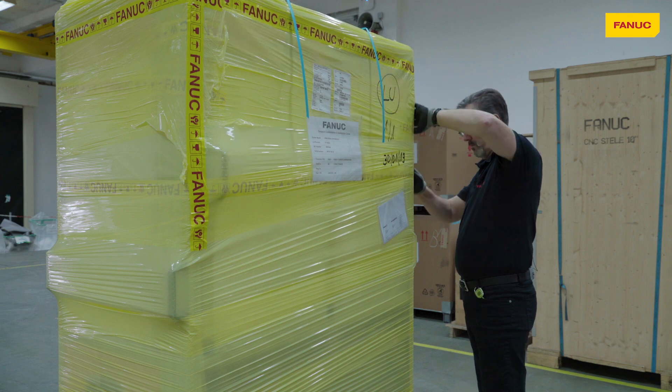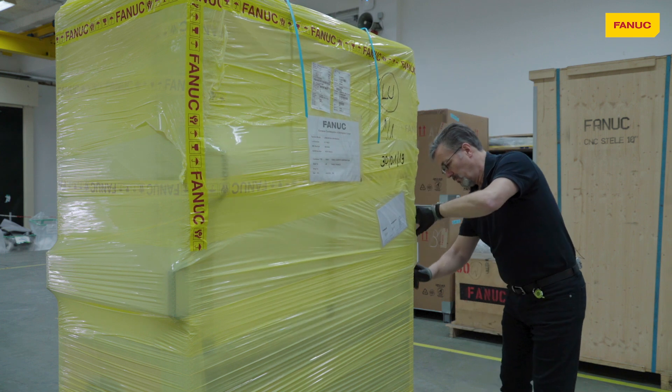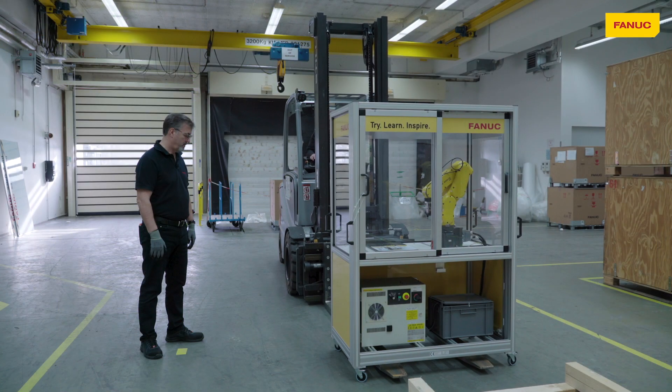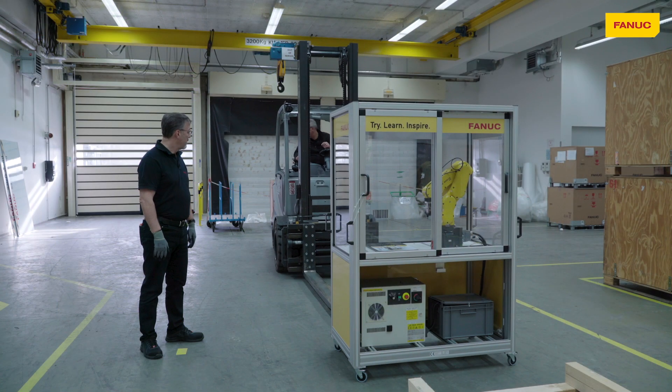The recommended way to remove the cell from the transport pallet is using a forklift. Thanks, Ellen.